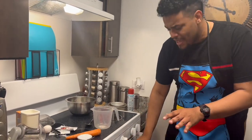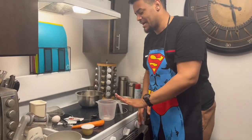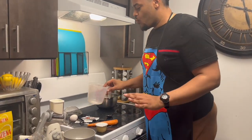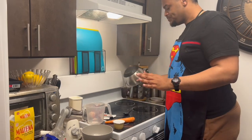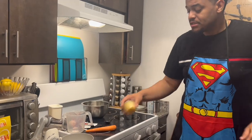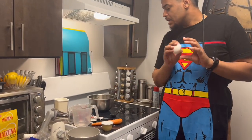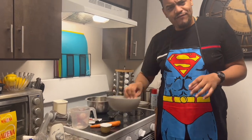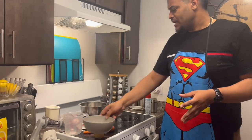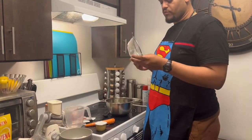Don't worry, I know I'm Latino but I already took out all my pots and pans from the oven — it's getting hot. So what we're gonna start with: you need some peanut butter, some carrots, some unsweetened applesauce, an egg, and some flour.